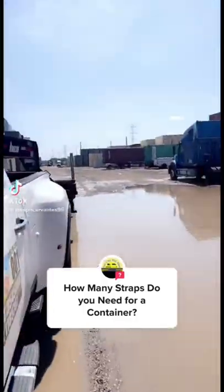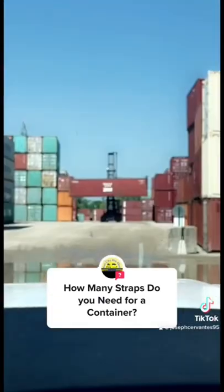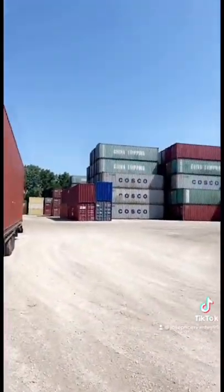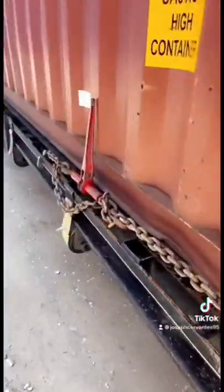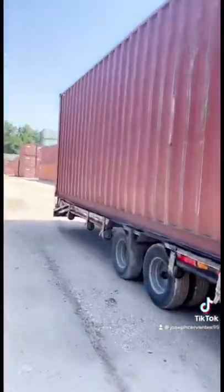How many straps do you need for a container? I always see these TikTok videos of guys wondering how many straps you're supposed to use when securing a container. My quick answer is none. All I do is use two chains, and I move about six containers a week if I'm working weekends, and these things don't shift one inch.